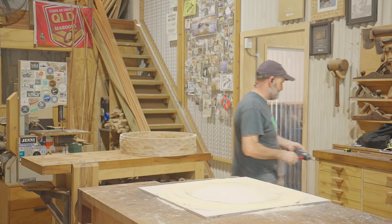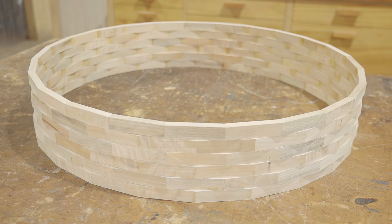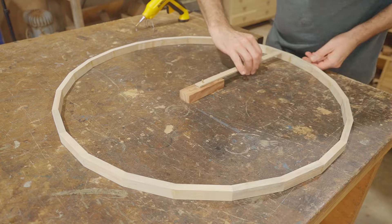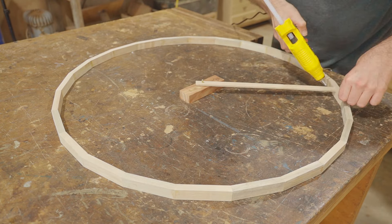That's all the rings glued and the edges sanded. Before I glue them together I'll take just one ring and make it round with a circle cutting jig on the router. I've screwed a block with a center pin to the workbench and with a stick cut to the right length I can center the ring and hot glue it in place.